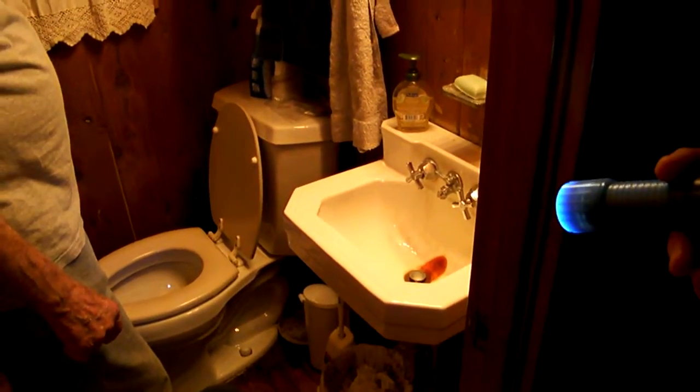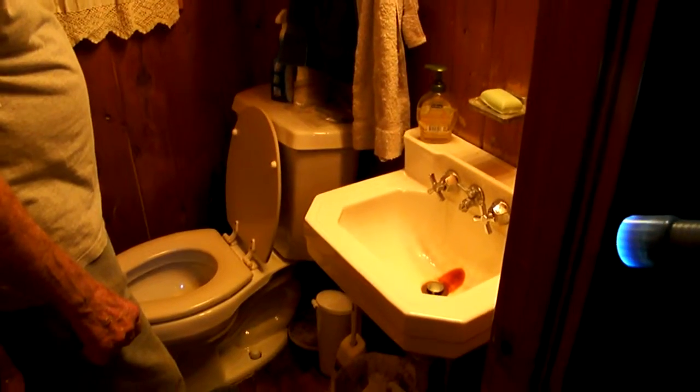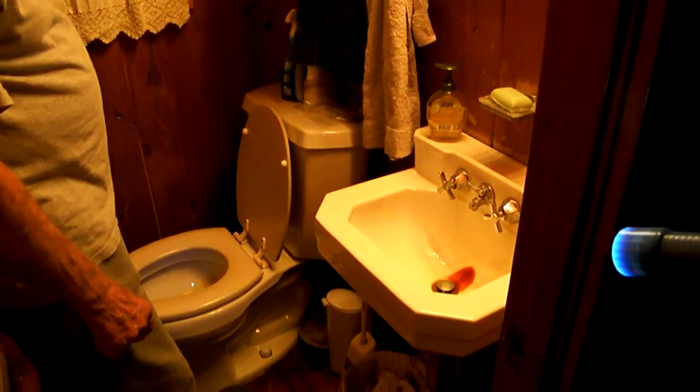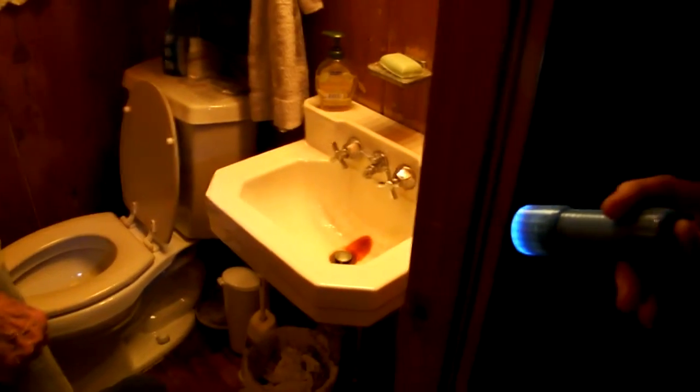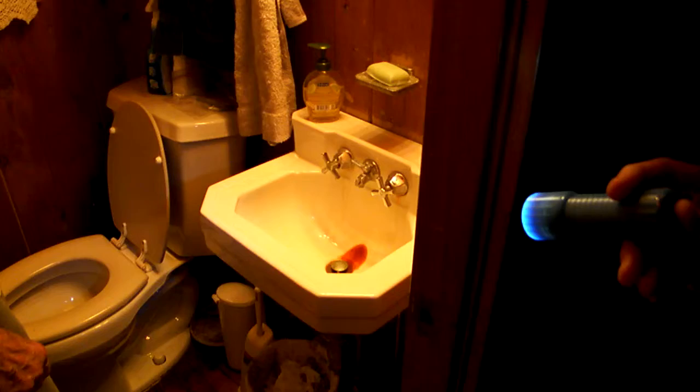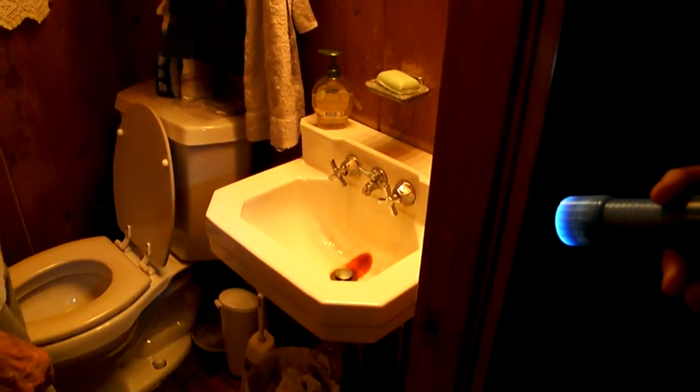Same thing with the sink. When you say little antifreeze, how much? More is better. Like half a cup, a cup? Theoretically you wipe all the water out of it, you're not going to have any issue anyway. Same thing for the sink — open up the faucets and pour some antifreeze down the drain.